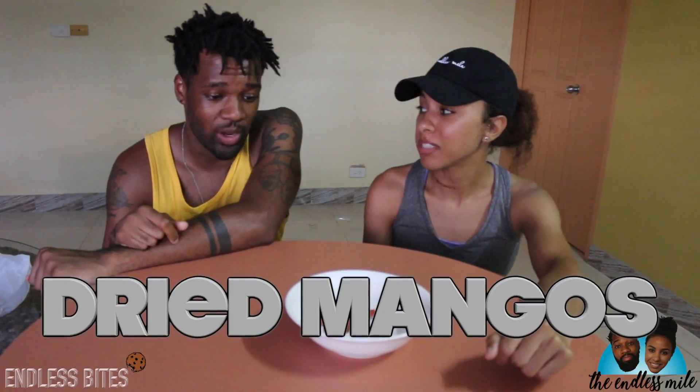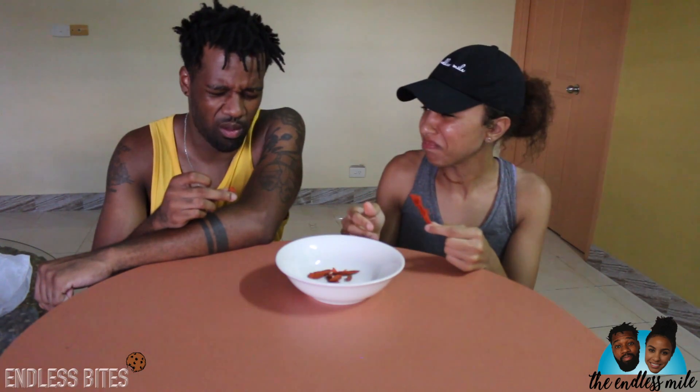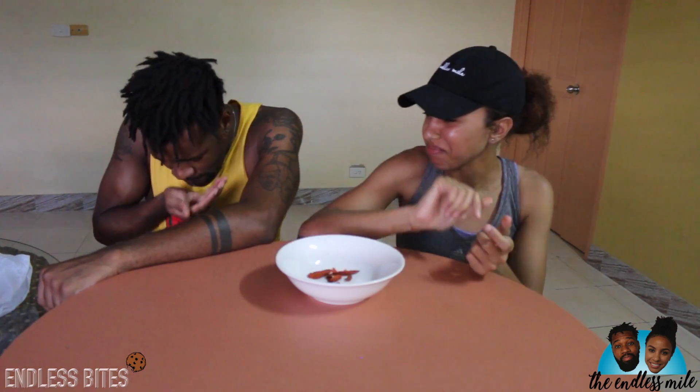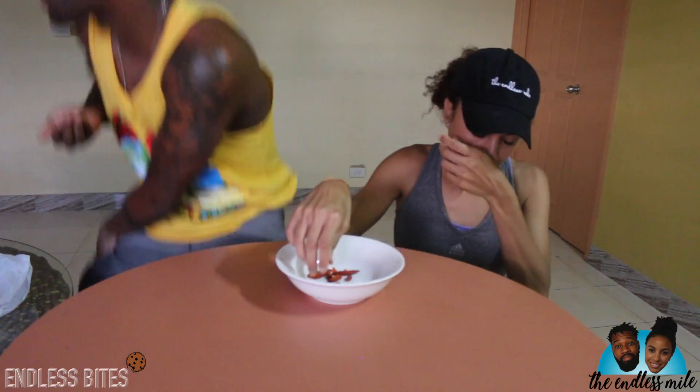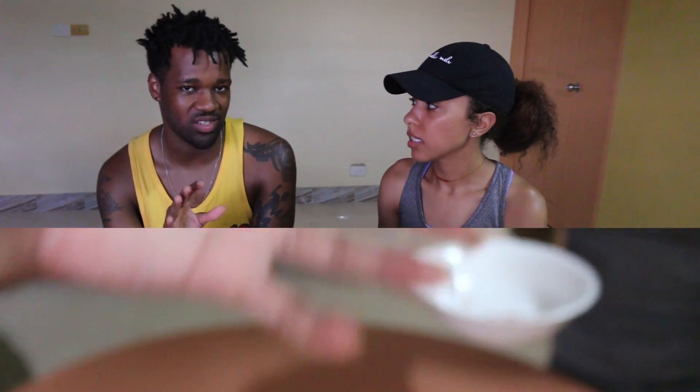Thumbs up. Dried mangoes — every time we went down the candy aisle, this is what we found. Super super sweet. Strange, very tough texture, almost like a beef jerky texture. I got a different piece — mine was very soft, not tough at all. But it had that super intense sweet, sour, salty, citric-acid-y flavor. Wasn't it cured mango?